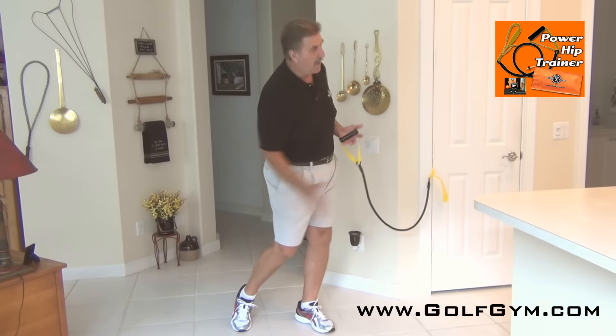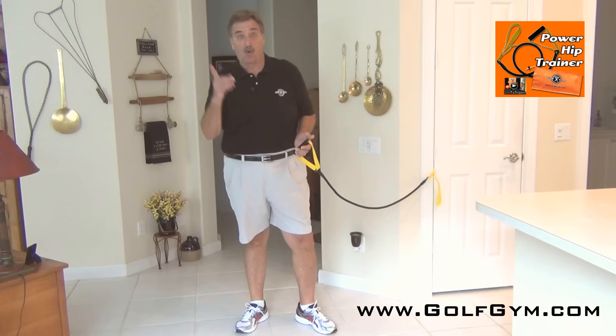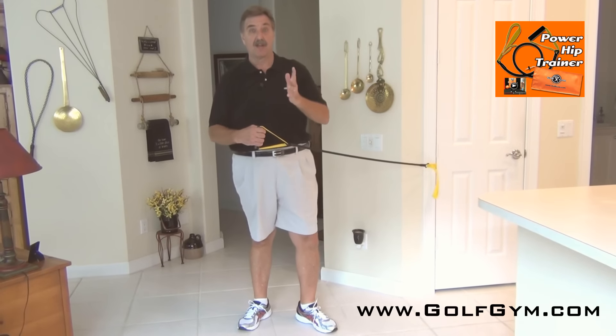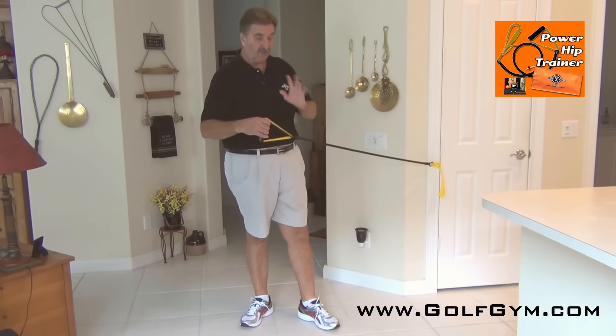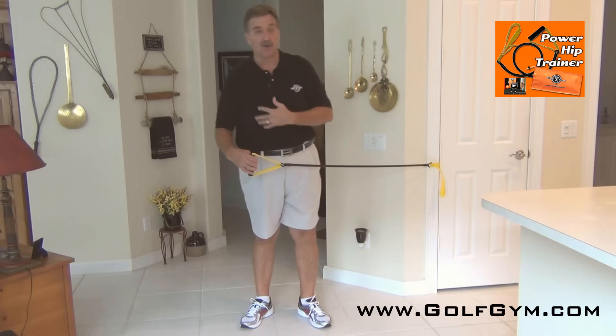Rotating your hips is so important because it helps you get all the way through your swing, through impact, and into a nice follow-through. So I've got this product — our brand new product called the Power Hip Trainer — and it's very simple to use.